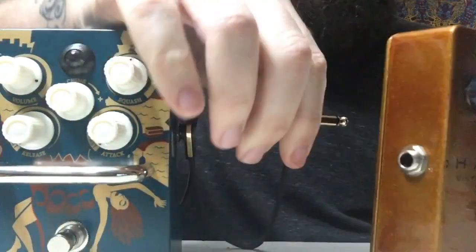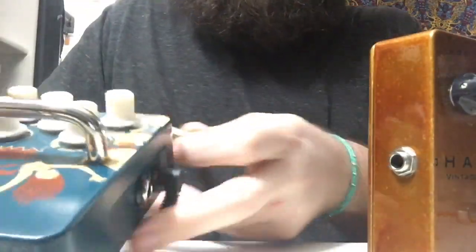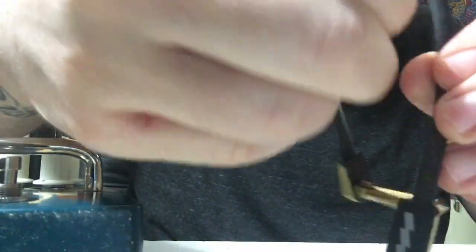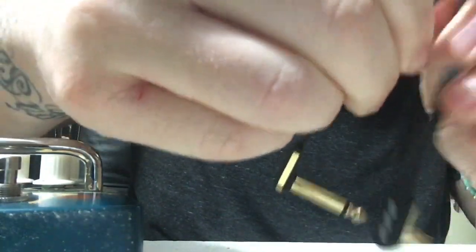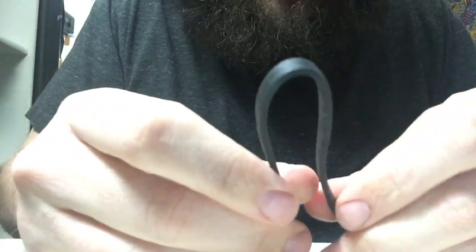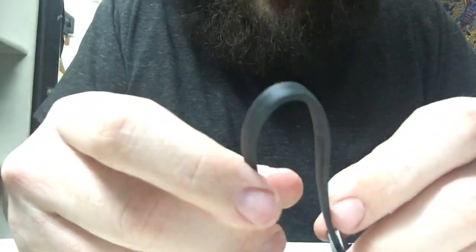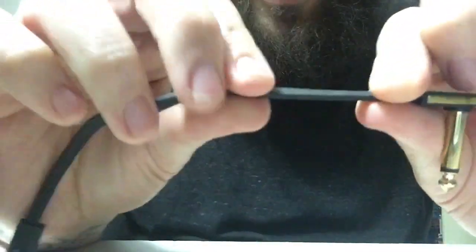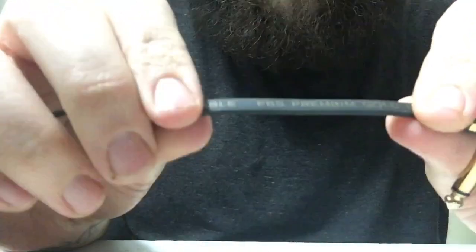I want to talk about the cable flexibility, because that seems important. The cable is pretty flexible — you can definitely twist it and bend it around. It's a good squishy cable, it's really flat and low-profile. I picked the worst color shirt to be doing this, but it's a really low-profile cable.